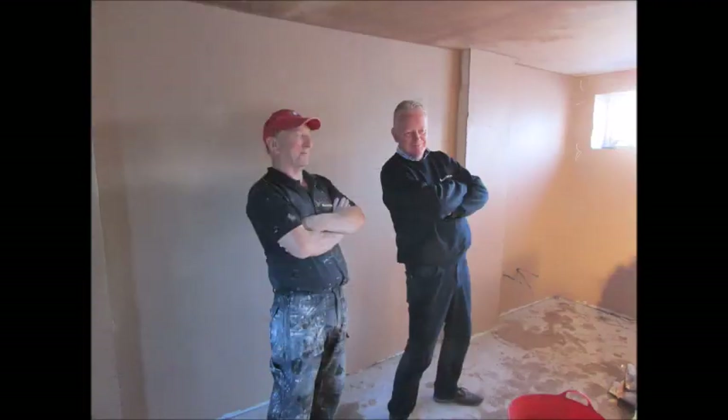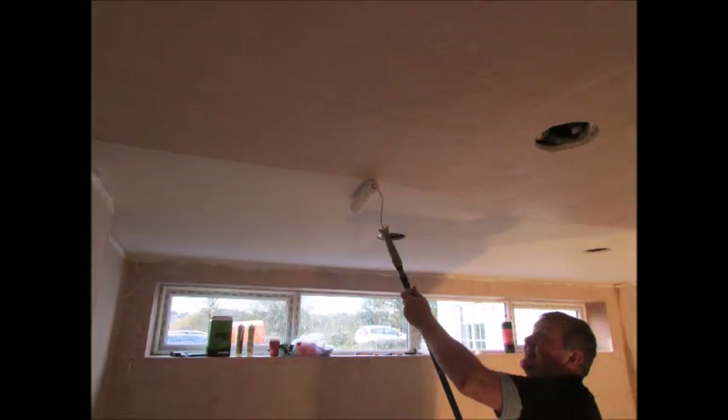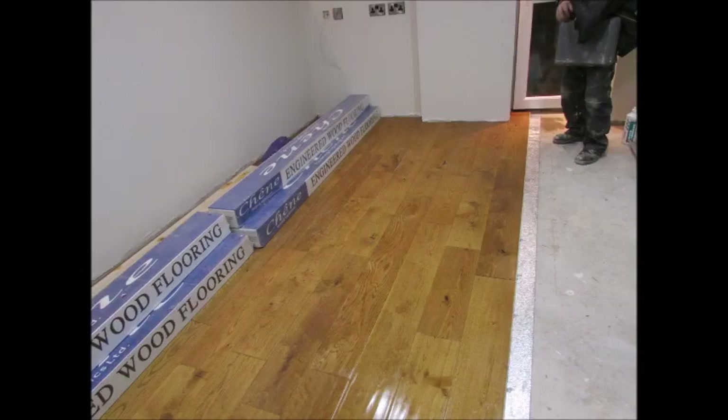Once the plaster is dry, emulsion paint can be applied to the ceilings and walls. Housings for electric sockets, switches and lights can be fitted, and laminate flooring can be laid before fitting the skirting board.